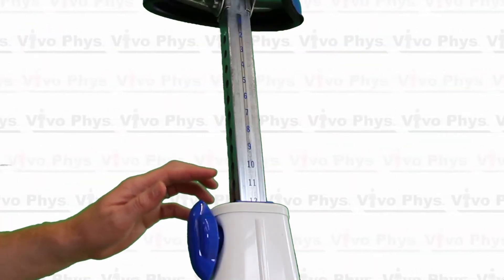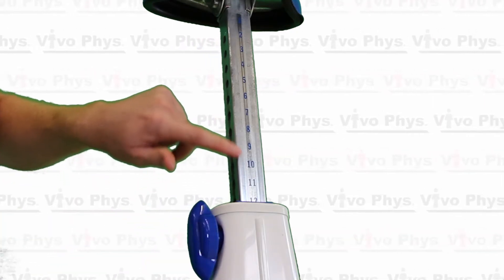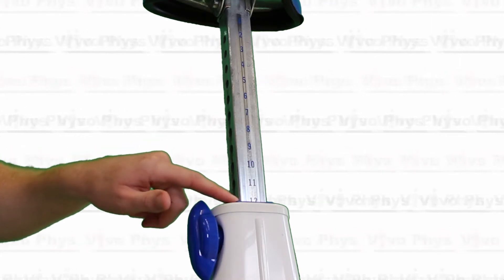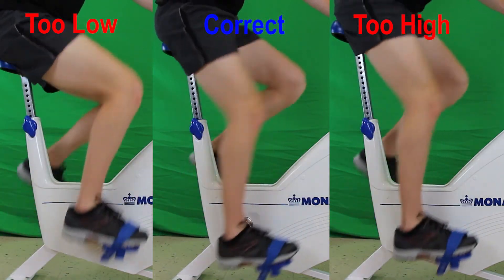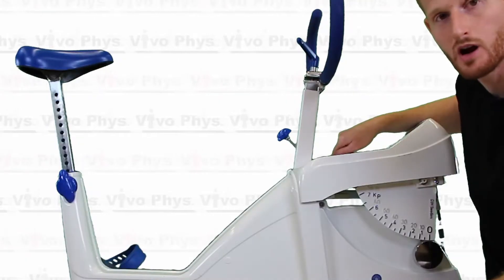When you're adjusting the seat height, if you're going to use this bike more than one time for the same person, you can simply look at the numbers here on the shaft of the bicycle seat and you can replicate the seat height in the future so that you don't have to go through a trial and error process. It's always going to be a trial and error seeing if it's too high or too low.